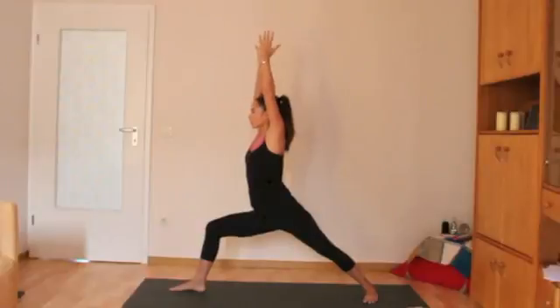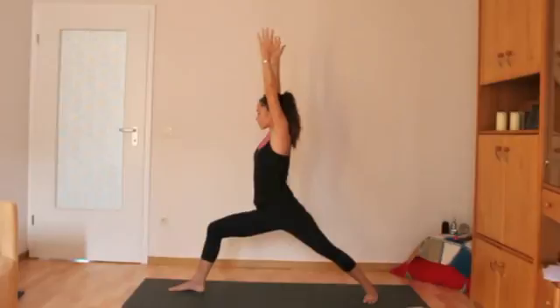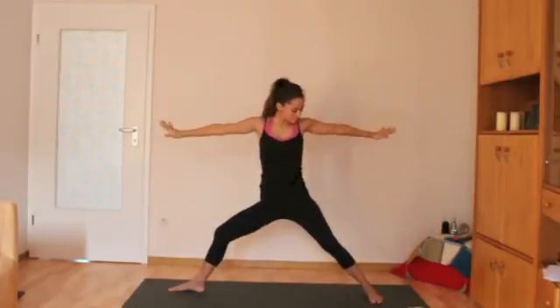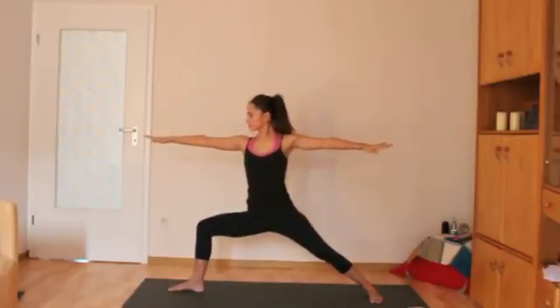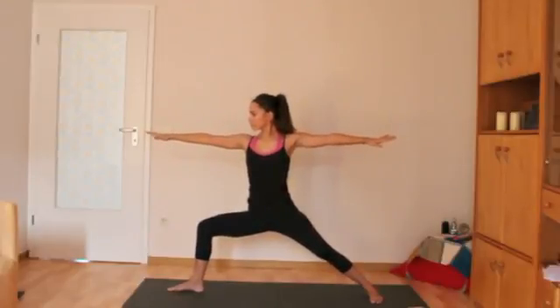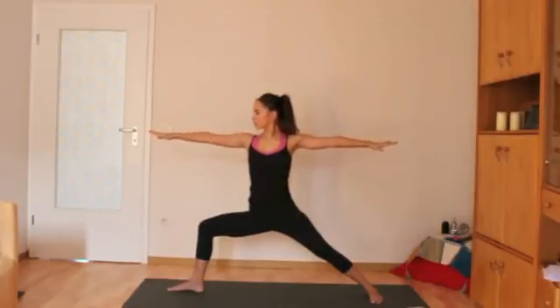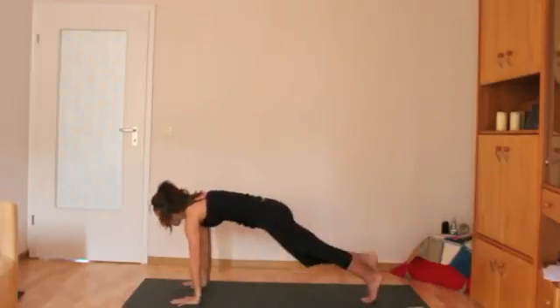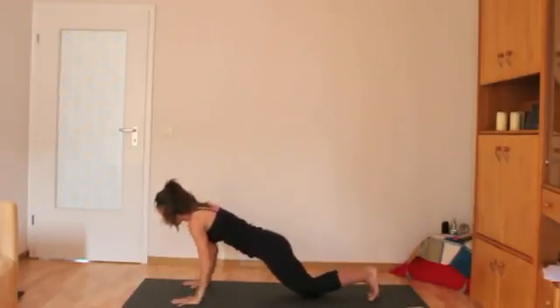For Warrior One, you push into the outer edge of the back foot and the foot is at a 45-degree angle. The hips still stay forward and the front knee is directly over the ankle or slightly behind it. For Warrior Two, the outer edge of the back foot is parallel to the short end of the mat. Your hips are open here, facing the long side of the mat. You look out over your front middle finger, and then you'll come down and step back into chaturanga, going through the vinyasa again.